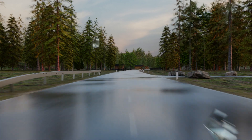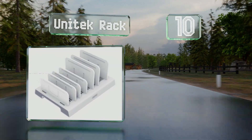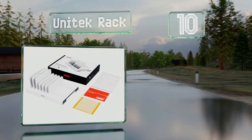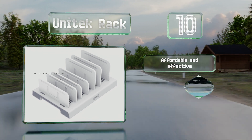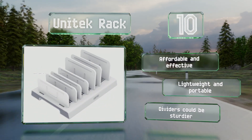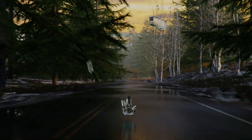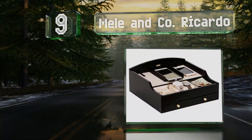Starting off our list at number 10, each divider on the Unitech rack can be removed or adjusted, allowing you to configure it however you please. It's not the most aesthetically pleasing model but it is a serviceable choice if you're not worried about accessories storage. It's affordable and effective, both lightweight and portable, though the dividers could be sturdier.